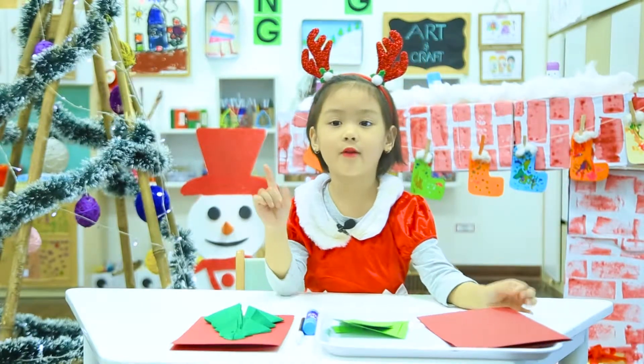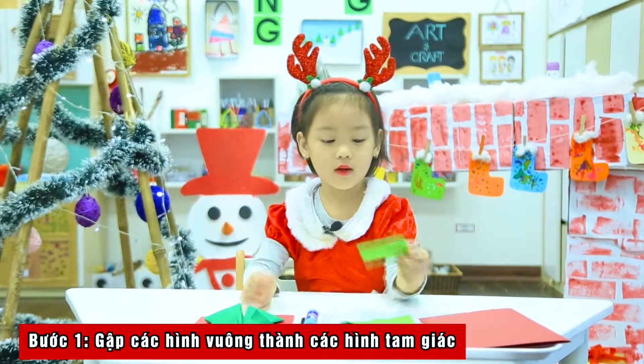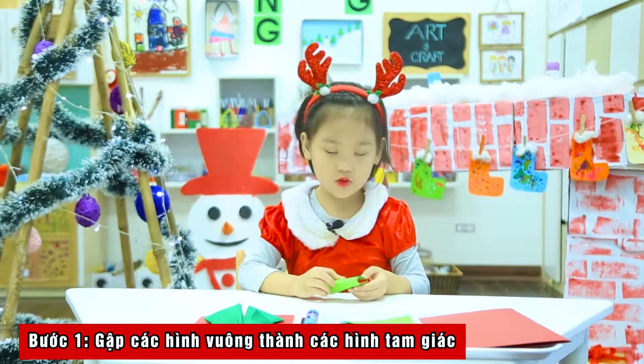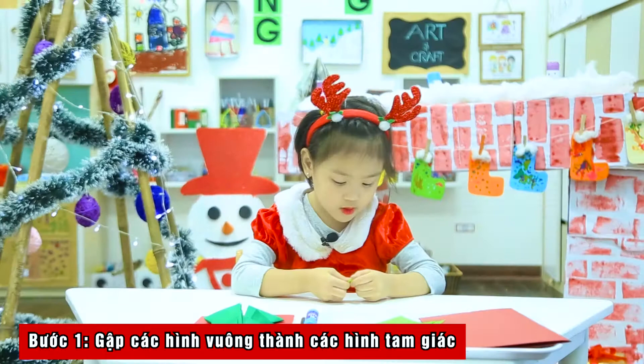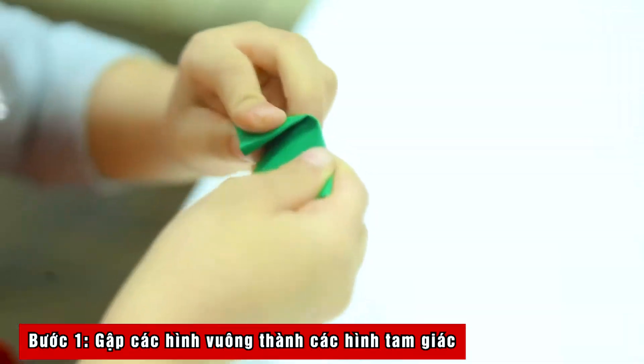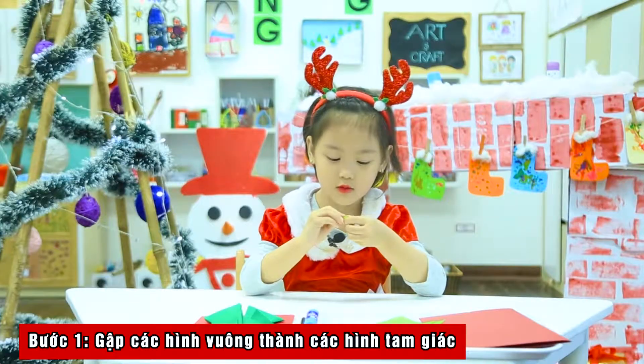Step one, we fold a paper into a triangle. We fold a smaller paper into a triangle.